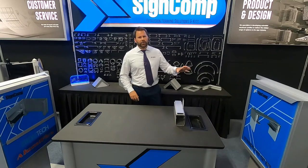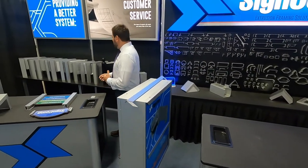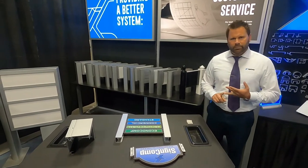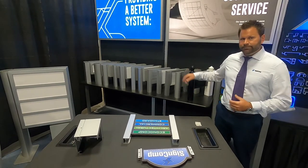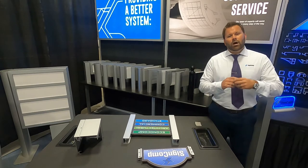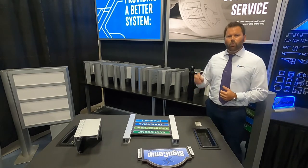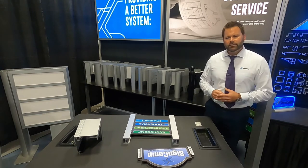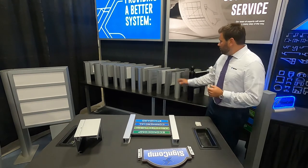Now we're going to move over to the architectural product line. The architectural system is our post and panel — or post and rail — and we're going to go right through the line. Starting with the RTS system: RTS stands for ready to ship. These come white or black, round or square, already finished, with optional finials and pre-slotted at 48 inches. They come with a locking strip, a panel tab, and a post filler. If your panel isn't the full 48 inches, simply cut the T-bar and drop it in the slot. These come 94 inches or 144 inches already pre-packaged and ready to go.